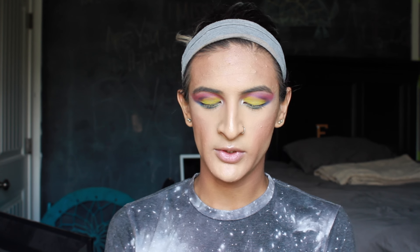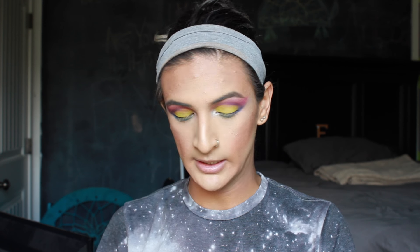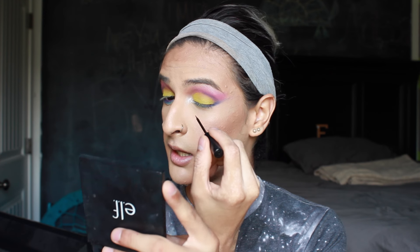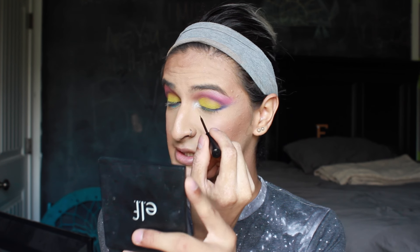Now for my eyeliner I'm going to be taking the Urban Decay 24/7 Glide-On pencil in Voodoo. I'm going to sharpen this just a little bit and then take this into my waterline. I'm kind of feeling like I want to do a wing, so I'm going to add a little bit of definition to my lash line and just take some NYC liquid liner.